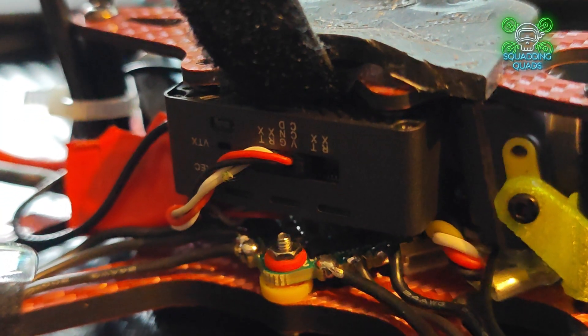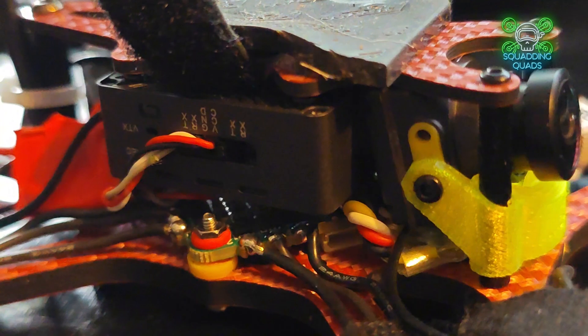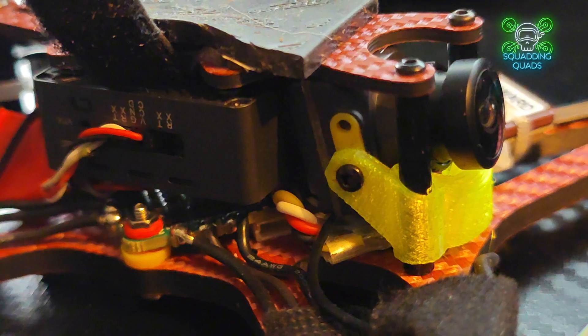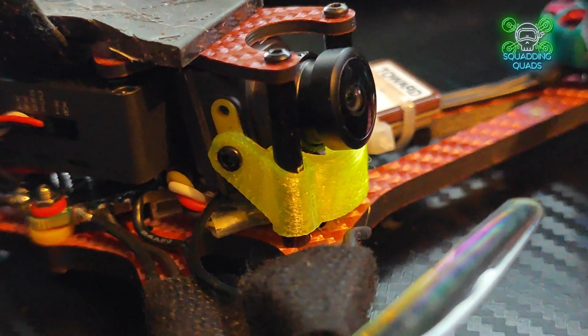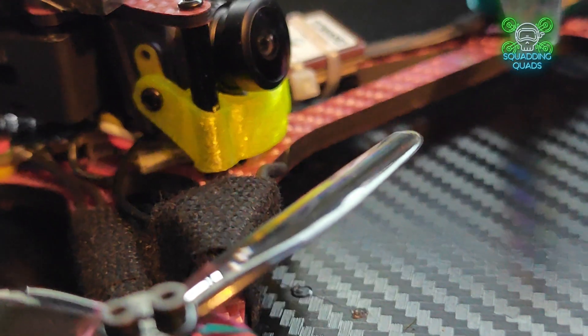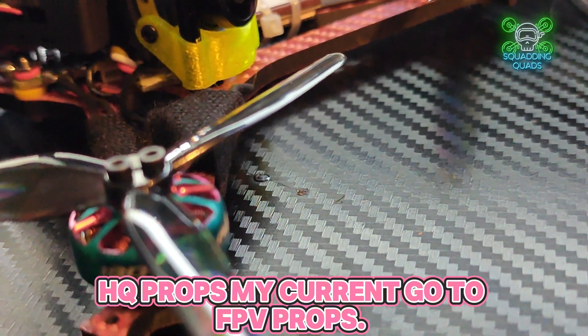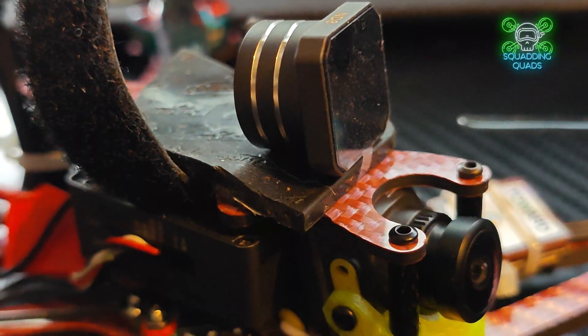Starting with the RCinPower 1804 motors — the other version I have uses 1604 motors. These feel slightly less powerful than the T-Motor ones, but there's enough power for the majority of flights. For really hard freestyle you might want 2004, but for 99.9% of flights these are perfect motors. With RCinPower, we know what we're getting with them — absolutely recommended.